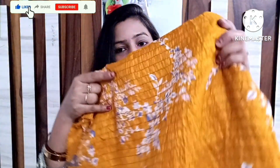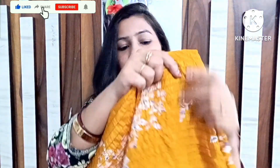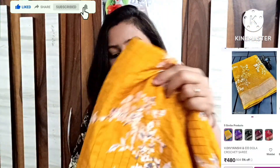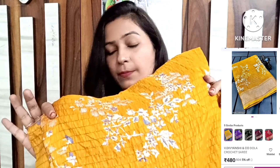I have a Meesho sari. This is a dola silk sari and it is a very soft fabric. The price of this sari is very good — it is very low and not expensive at all.